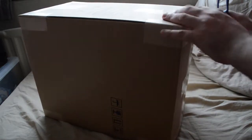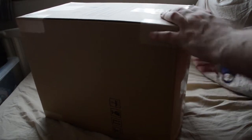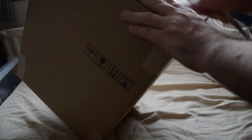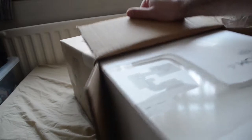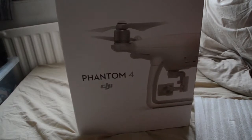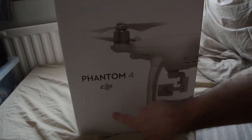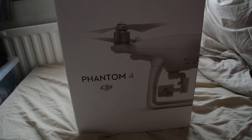We only got it today. I am kind of hoping everything is in there. Here we go. This is my friends... Can you guess? This is... oh yes. The Phantom 4 DJI. So we are going to do an unboxing and see what is inside. With that, let's get on with it.